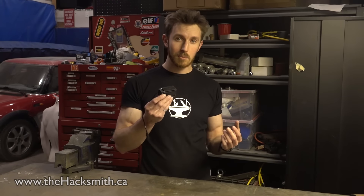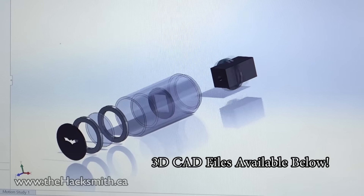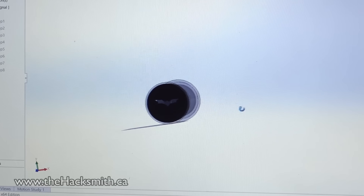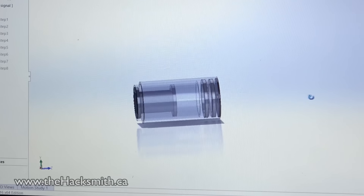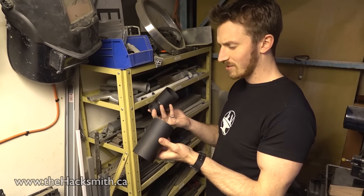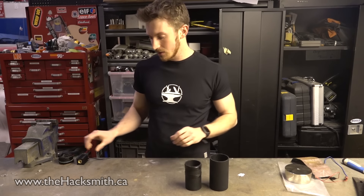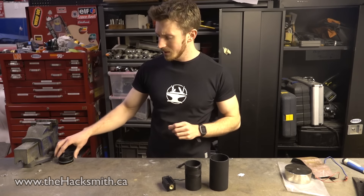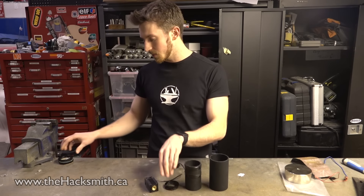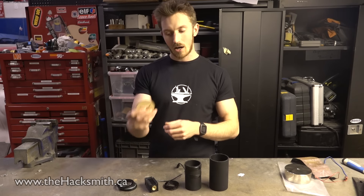Alright, so we started by throwing a 3D CAD model together of what we wanted this to look like. Let's grab some scrap metal — these will work perfectly, almost as if we designed it for it. So we have our metal pipe, which we're going to use for the enclosure, we have the laser, and then we laser cut some circles out of acrylic to actually hold the laser inside of the metal pipe. And then we have a magnifying glass to help focus the light, and finally our bat-shaped aperture.